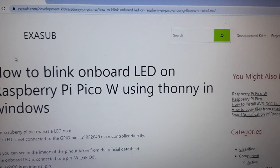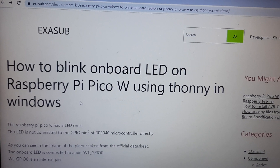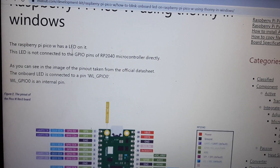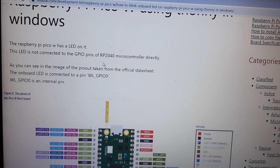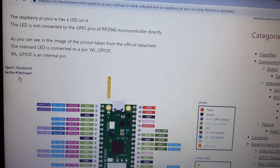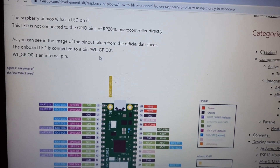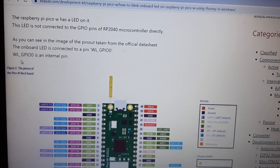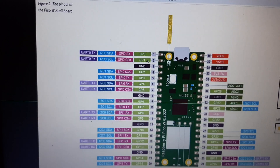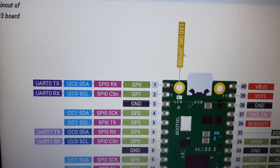This is a blog article about how to blink the onboard LED on Raspberry Pi Pico W using Thonny IDE in Windows. The LED is not connected to the GPIO pin of the RP2040 microcontroller directly, as you can see in the official datasheet pinout. The onboard LED is connected to WL_GPIO0, which is an internal pin on the Infineon Wi-Fi chip.